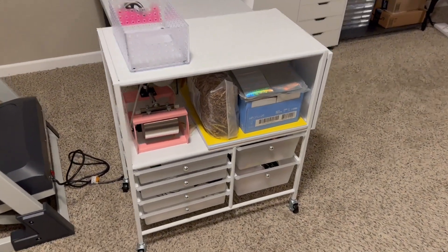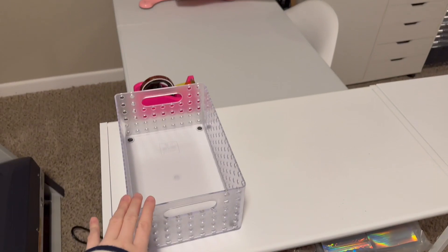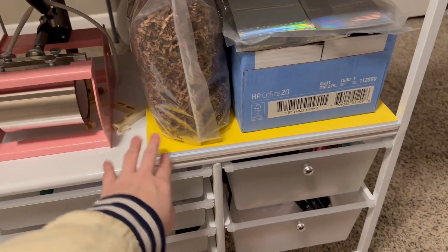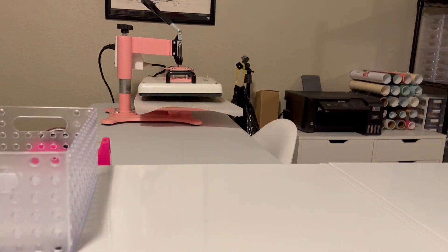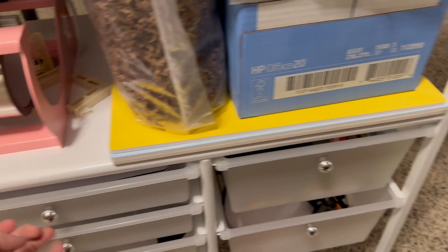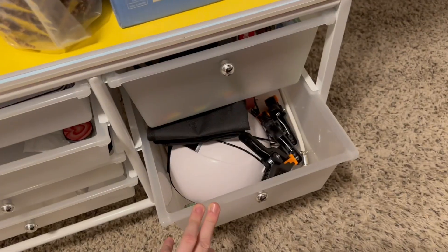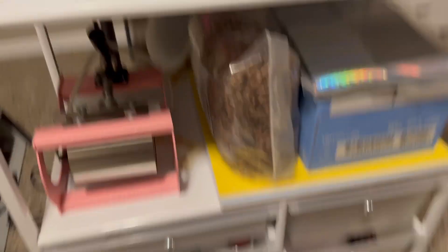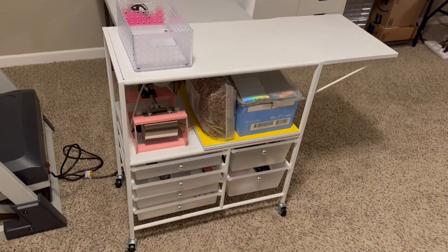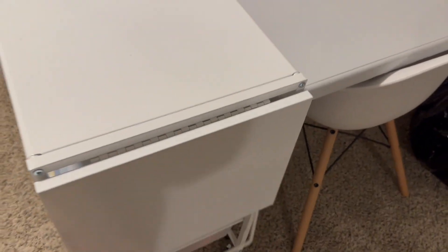Right here we have a little storage cart I got off Amazon. It has a little extender that comes out. This is just random storage — I put outgoing mail in here, and down here I have a few photo backdrops for small items, some shredded paper, the mug press for my heat press, paper, bags, mouse pads, pop sockets, car coasters. There's a UV light, some clamps for the stand, and an iron. I really like this — it has wheels so you can roll it around. I got that off Amazon.